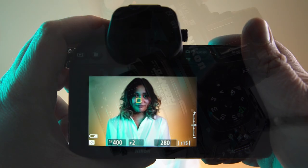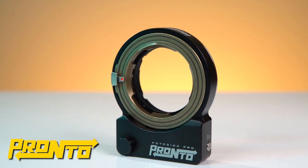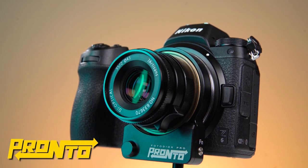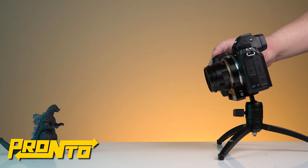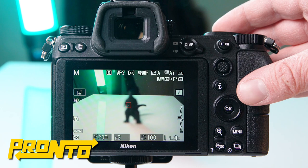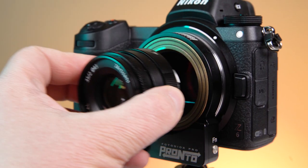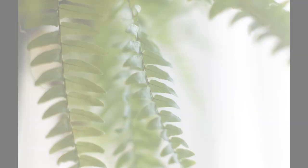Autofocus Leica M and other manual lenses on your Nikon Z camera with the Nikon Z Pronto autofocus adapter. The Pronto autofocus adapter has a built-in focusing motor that moves an adapted lens back and forth, adjusting the lens's focus without having to rotate the lens's focusing barrel. This means that any manual lens you adapt to the Pronto will be instantly transformed into a fully functional autofocus lens.